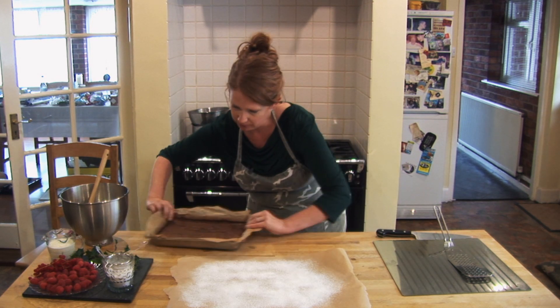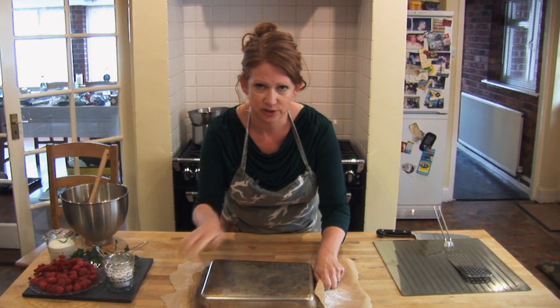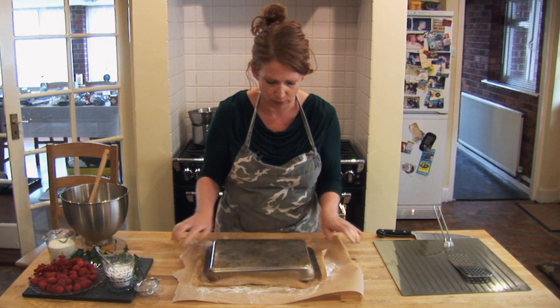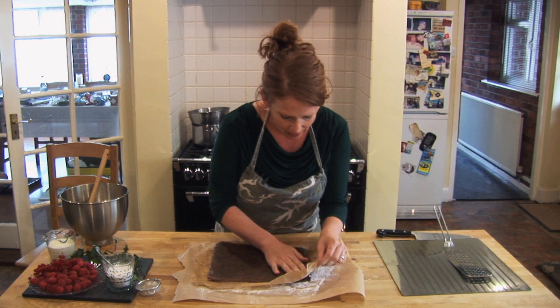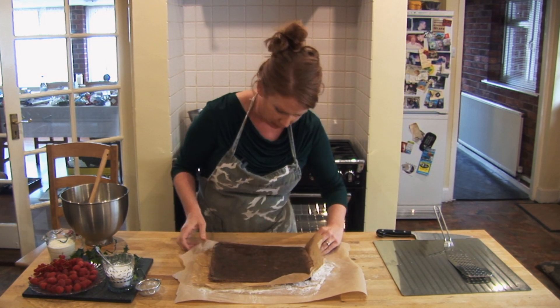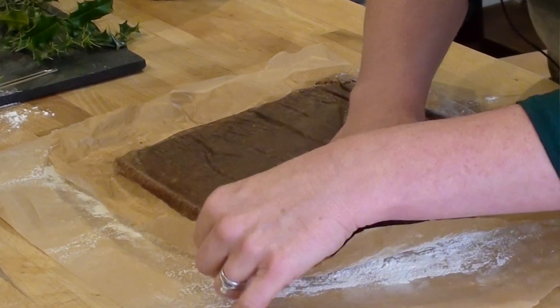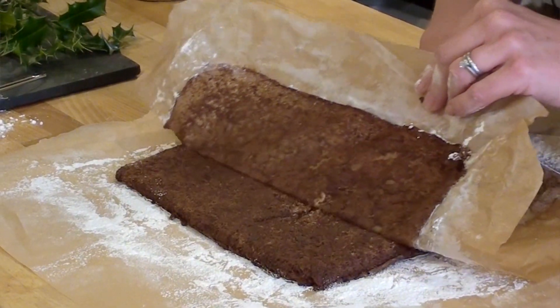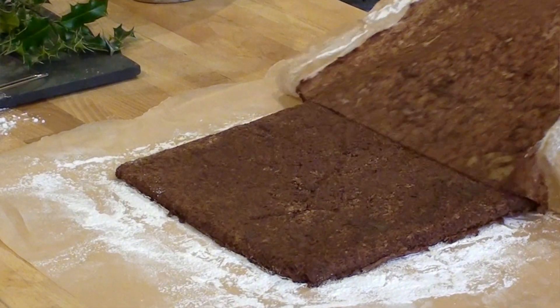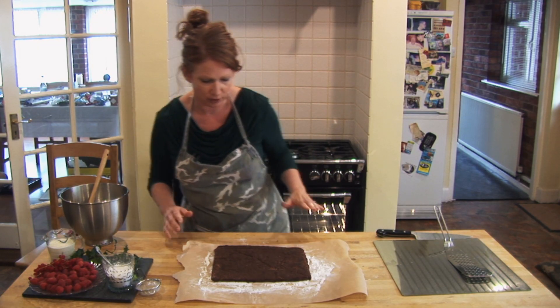I'll take the roulade and very quickly turn it out. You can see the dust everywhere but don't worry, that's fine. Get rid of the tin and then just carefully peel the paper off the roulade. It's folded under there but it's actually quite a sturdy mix so it should be fine — just peel it off like that. It actually looks perfect and there's a wonderful chocolatey smell now.